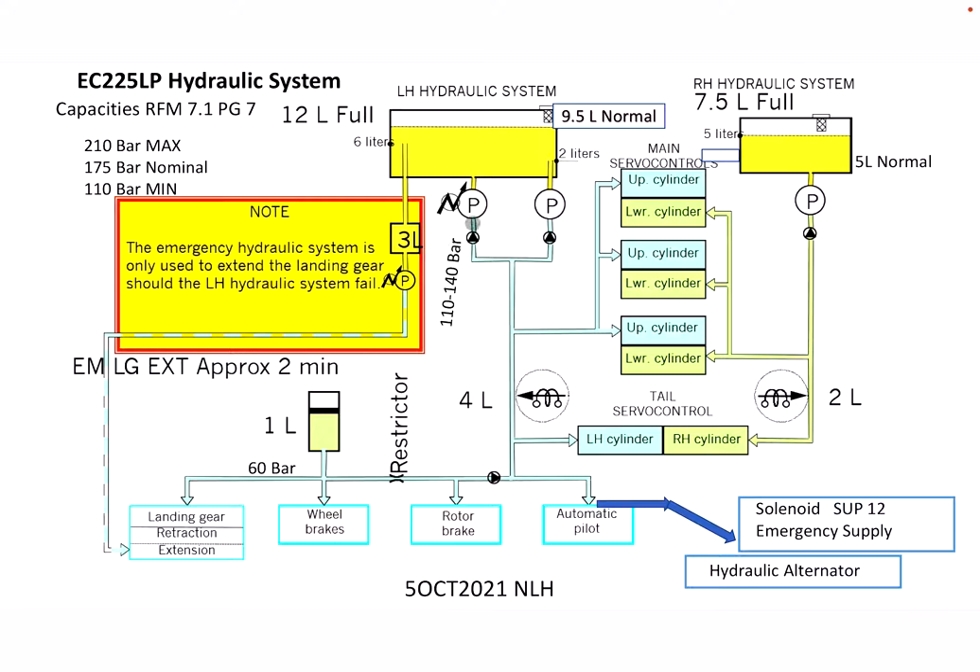What it doesn't show in the reservoir here is that, as we see down below, there's a four-liter sensor for the solenoid. If the left hydraulic system gets below the four-liter mark, the solenoid will shut down everything south of that point — everything in the left system. The manual also calls it the main hydraulics, so left-hand and main are synonymous with one another.